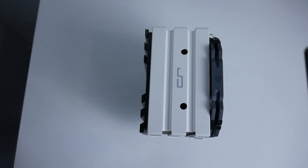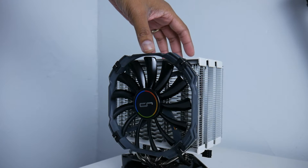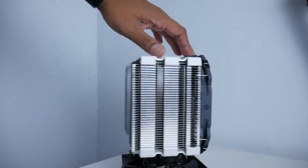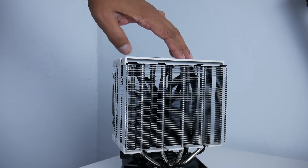The Kairik H5 cooler supports Intel sockets LGA 2011, LGA 2011 V3, LGA 1156, LGA 1155, LGA 1151, LGA 1150, LGA 1366, and LGA 775. It also supports AMD sockets FM1, FM2, FM2+, AM2, AM2+, AM3, and AM3+.